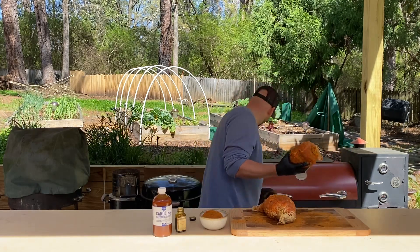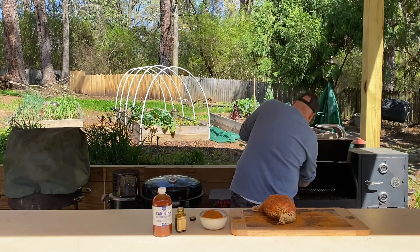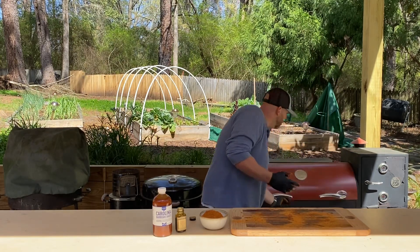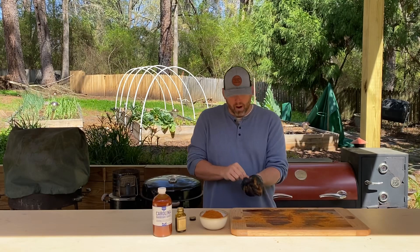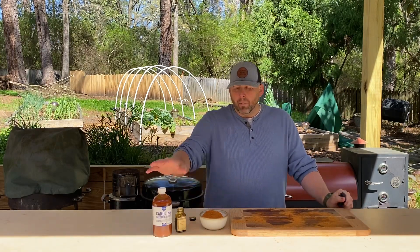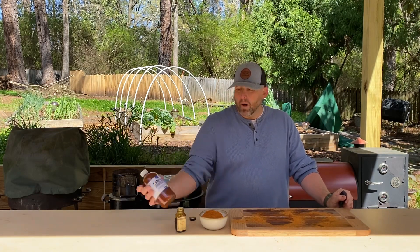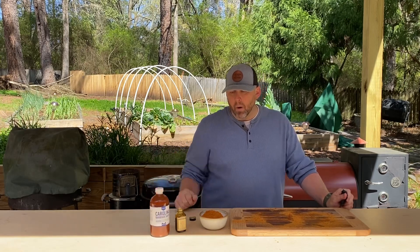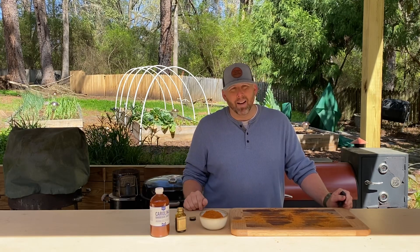We're going to put this on the smoker here — it is preheated to 240. I'm going to place it directly on. It'll smoke around four hours to an internal temperature of 165. About when there's about 30 minutes left, maybe when it's about 140, I'm going to go ahead and brush some barbecue sauce on there. I've got some Lily's Carolina barbecue sauce — it's a tomato blend from North Carolina. Going to coat that on there and give it a little bit of a char on the outside and make a beautiful sandwich.